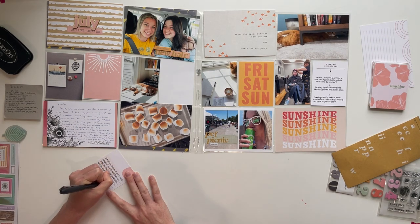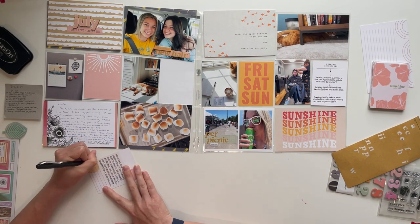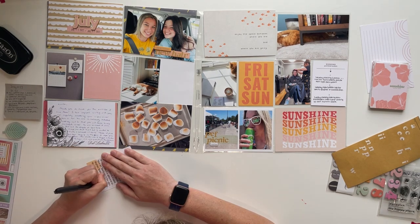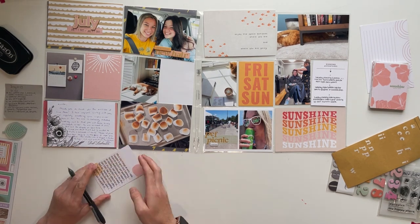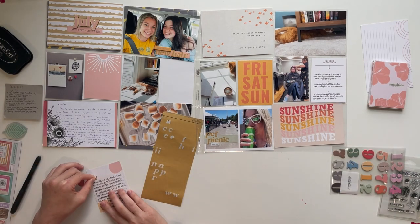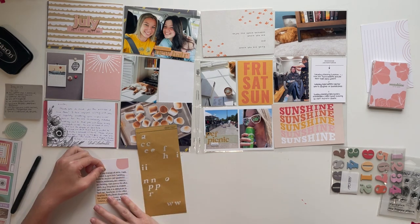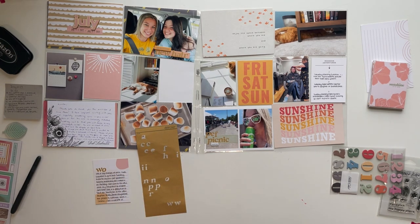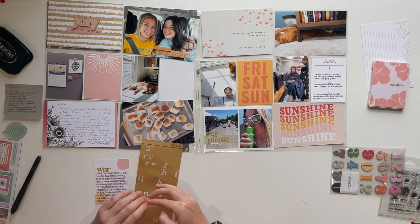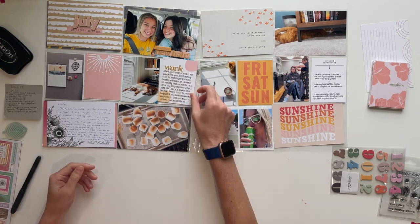I had a lot of big work changes this week, so I used this card to journal about everything going on at work. One of my original bosses, when I first started, retired this week. I started supervising two people. There were just a lot of different shifts and changes at work I wanted to make note of. Also our union picnic — I had photos for that, but I was able to journal a bit about it there as well.